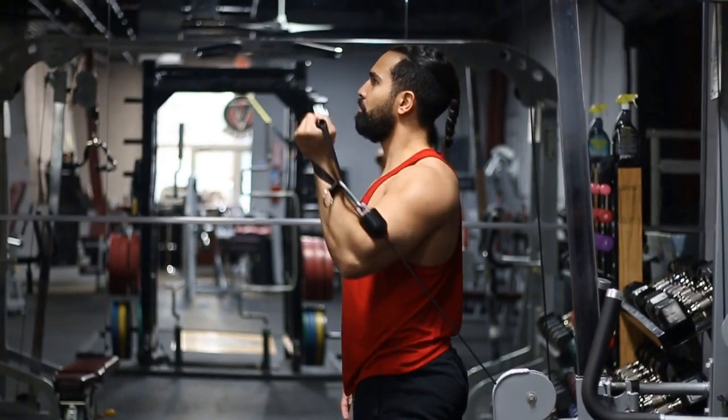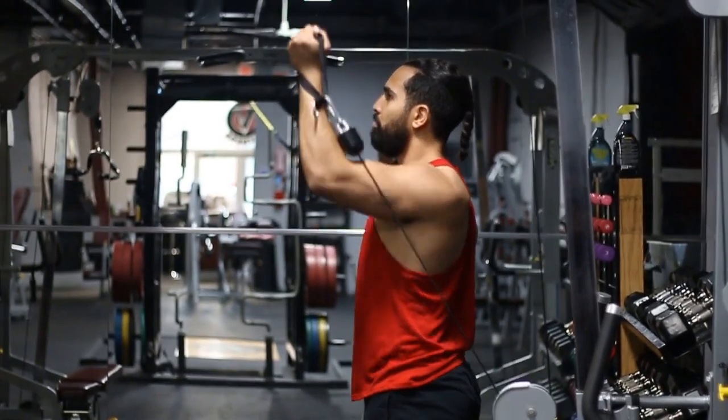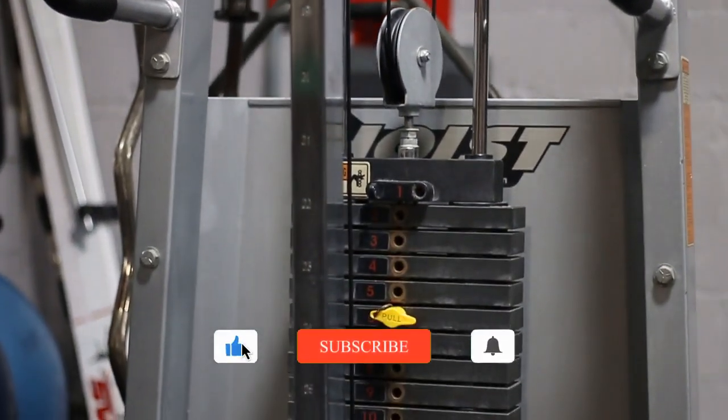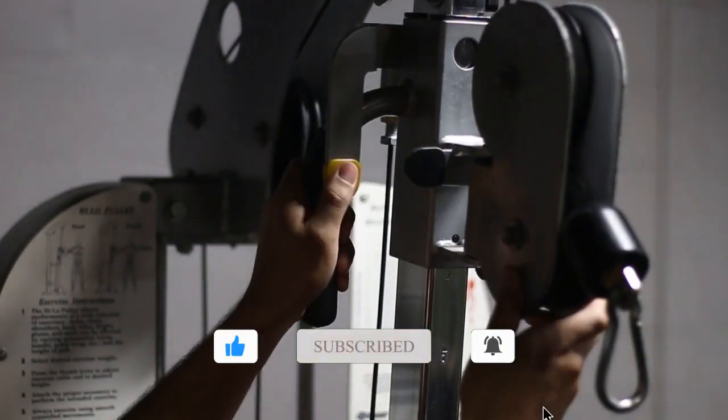Hey there and welcome. Today we're going to be talking about the Cable Single Arm Shoulder Press with a supinated grip. This is a great exercise for your shoulders — I highly recommend you guys do it.